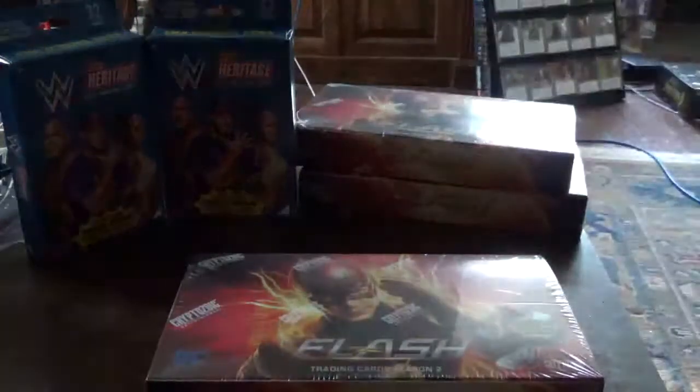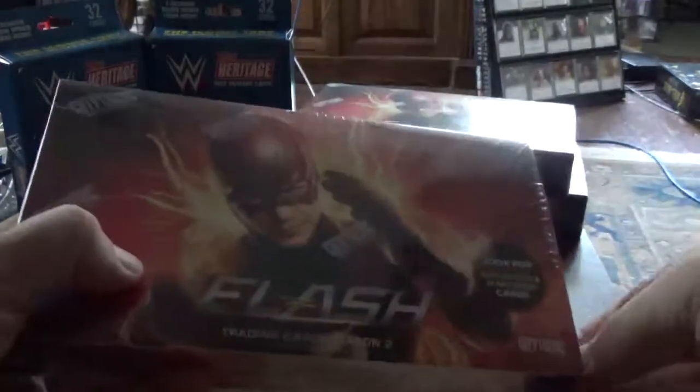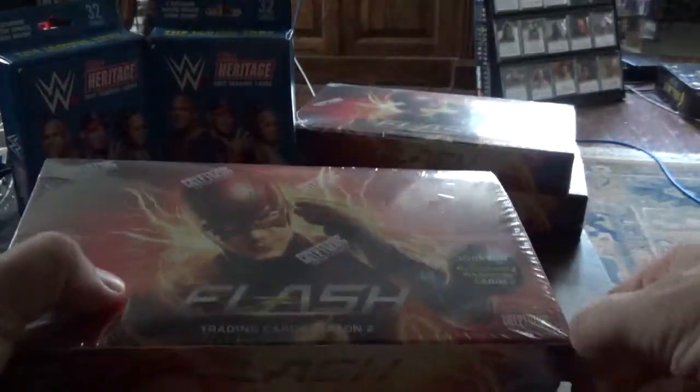Alright, in this video I'm opening one of my Flash Season 2 trading card boxes from Cryptozoic. I ordered from Dave & Adams. They had a sale for their Columbus Day sale, and the boxes for these were like $42 each.